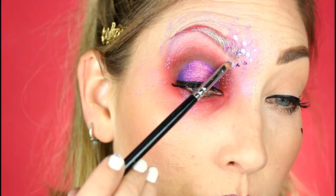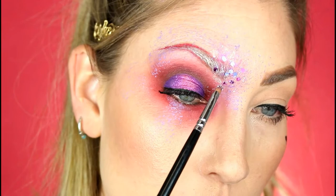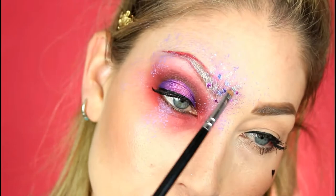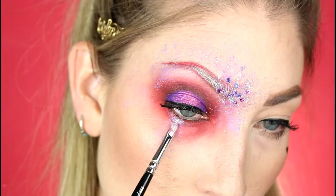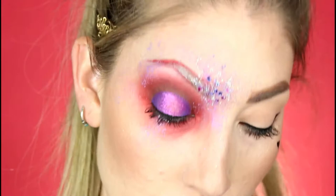I'm just tapping on some NYX glitter called Crystal to give it some more holographic dimension. Like I said, I didn't really know what direction I was going — I was just going with the flow, wanting to use purples and reds. So I tap a little bit on the lips as well and a little bit under the eye, just going with the flow and seeing what looks good.